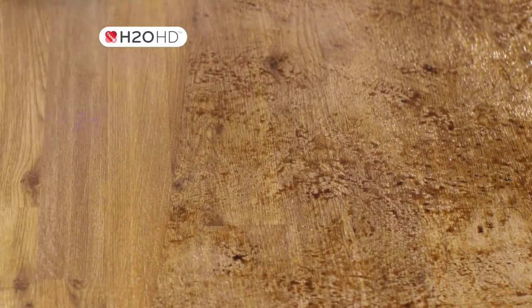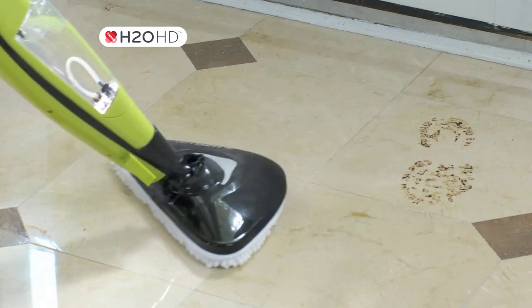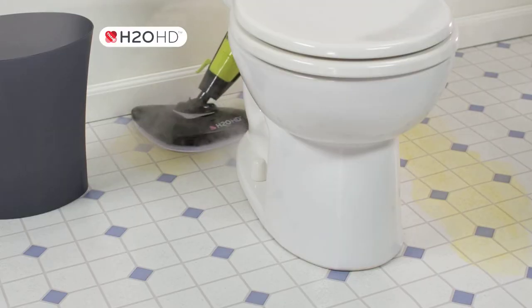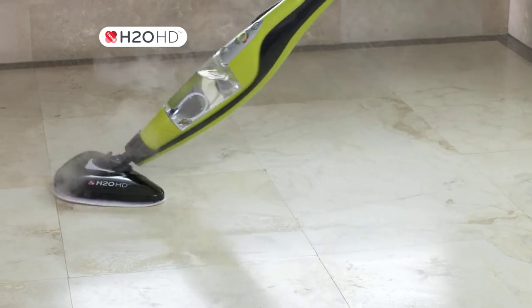As a floor steamer, the new wide-angled head means you get more done in less time. Watch as it brings all your surfaces to a streak-free shine. Clean high-traffic areas in and around the house, and get into hard-to-reach areas like behind the toilet and help sanitize your bathroom floors — all using the power of H2OHD Steam.